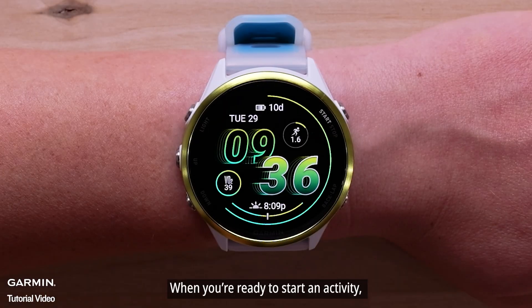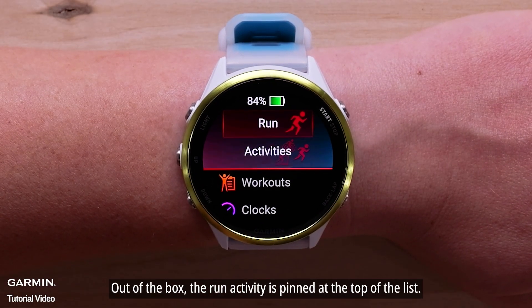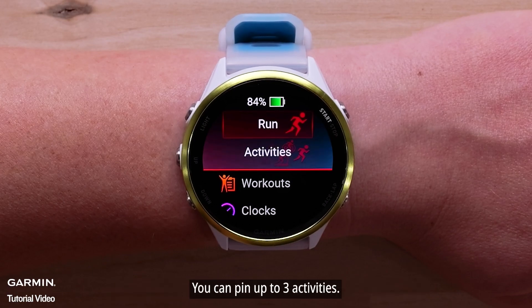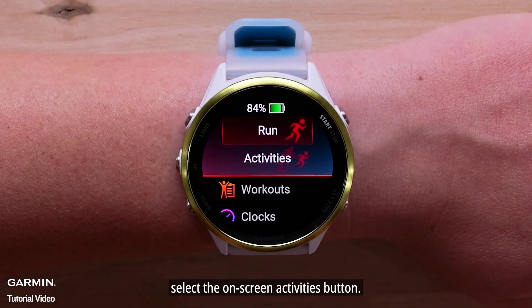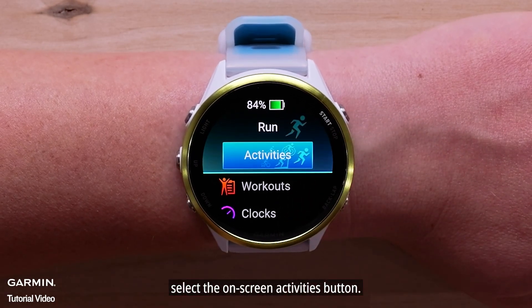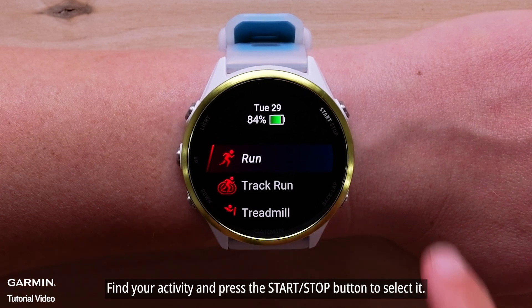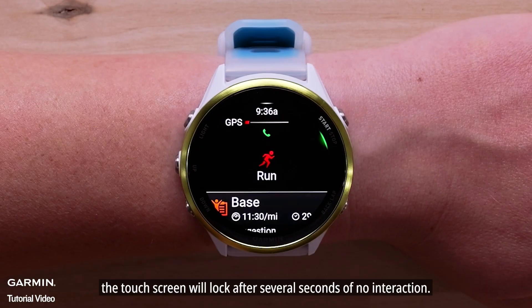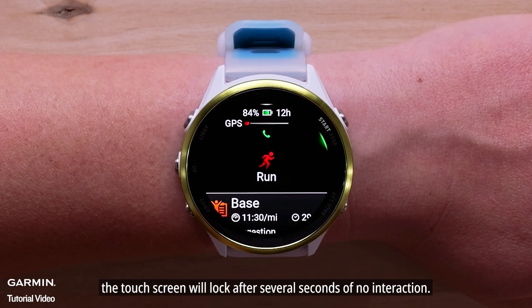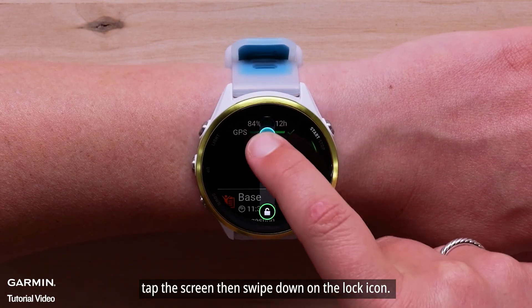When you're ready to start an activity, press the start-stop button. Out of the box, the run activity is pinned at the top of the list. You can pin up to three activities. To see additional activities and customize your favorites, select the on-screen activities button. Find your activity and press the start-stop button to select it. For most activities, the touch screen will lock after several seconds of no interaction. To unlock it, tap the screen, then swipe down on the lock icon.